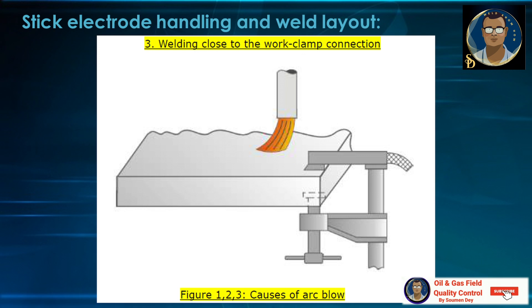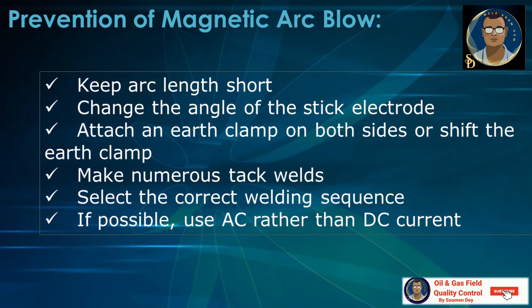To prevent magnetic arc blow: keep the arc length short, change the angle of the stick electrode, attach an arc clamp on both sides or shift the arc clamp, make numerous tack welds, select the correct welding sequence, and if possible use AC rather than DC current. AC has a frequently changing polarity, so magnetic arc blow is absent in AC welding.